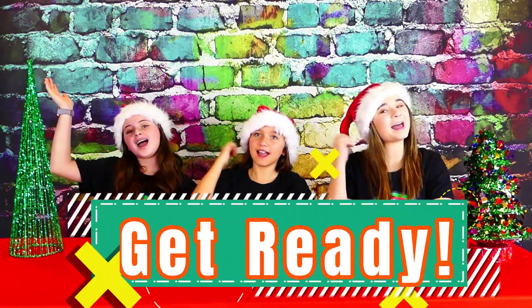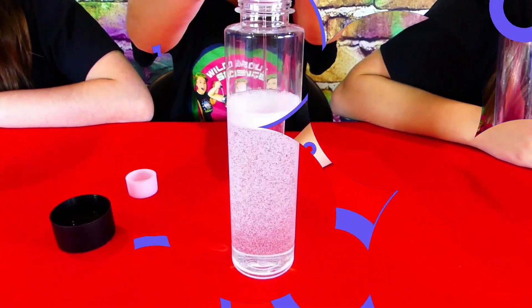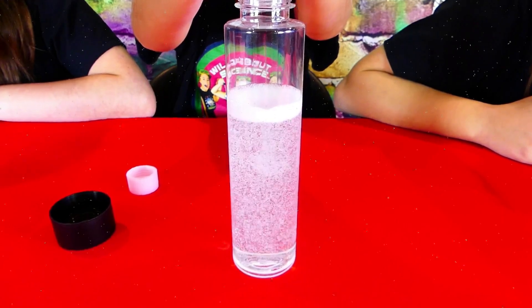Okay, let's get ready. The first thing we're going to do is fill our jars up two-thirds of the way with baby oil. Wow, look how bubbly it is — it looks like a snowstorm already!